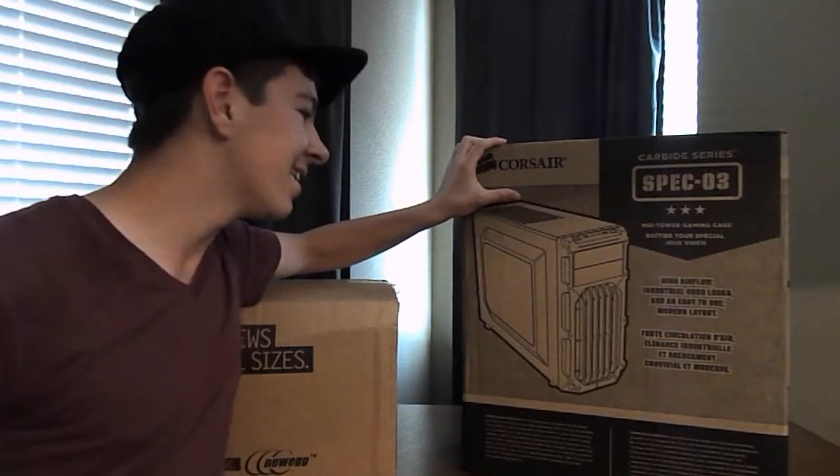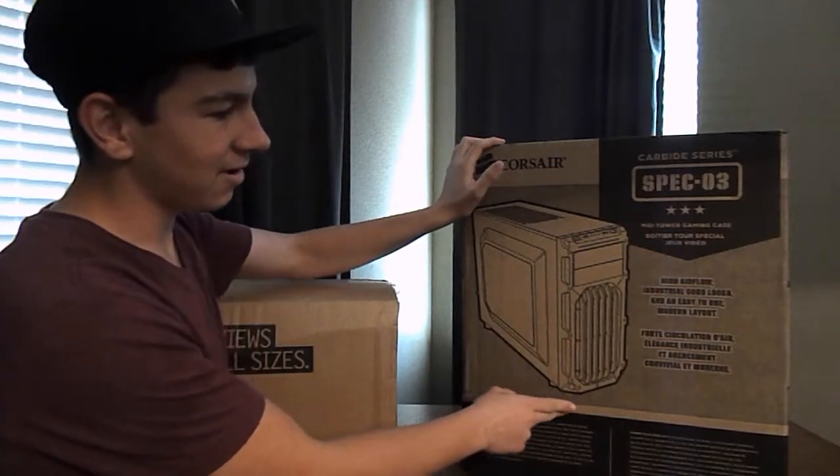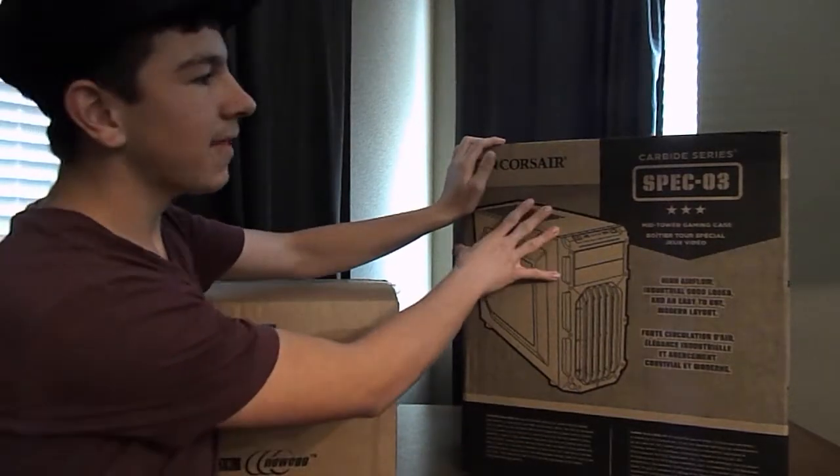I know a lot of people said that it looks really overdoing it, but I think it looks really cool. It's like industrial grade looking, and it's got the nice side panel right here, so we'll open that up later.